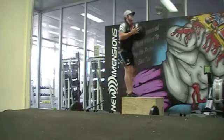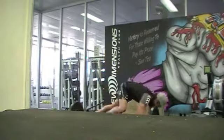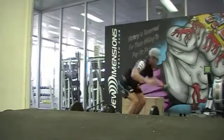100 burpees. Chest must touch the ground and participants must clap whilst in the air.